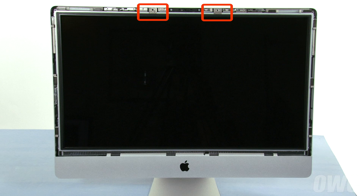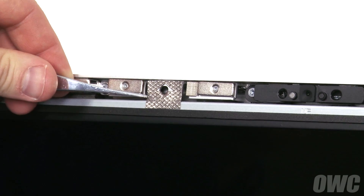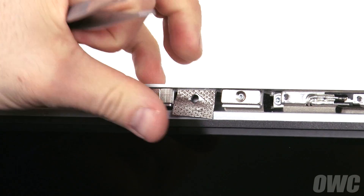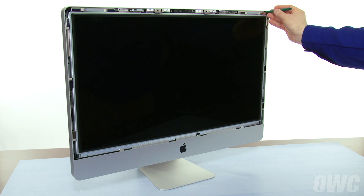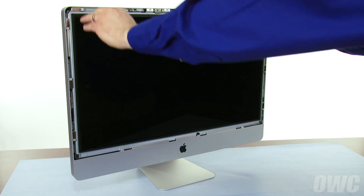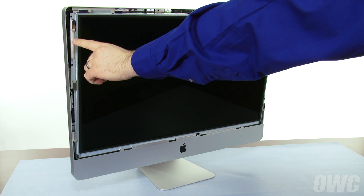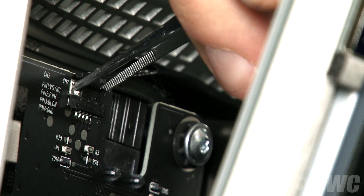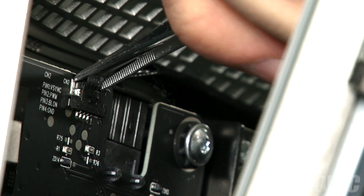Next, gently peel the two EMI gaskets away from the screen. Then, being careful not to touch the screen itself, use one of your nylon pry tools to pull the screen forward. In the upper left corner, you'll need to disconnect the vertical sync cable. Grip the plug over the connector but underneath the tabs on the plug and gently rock it until it comes free.